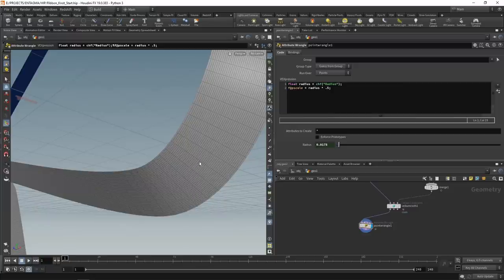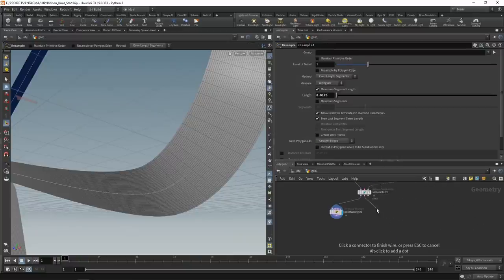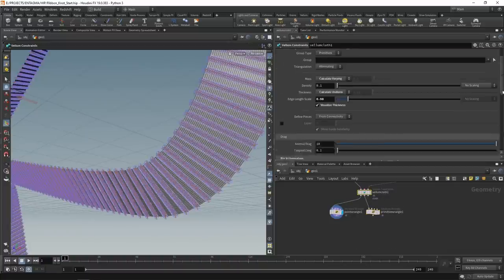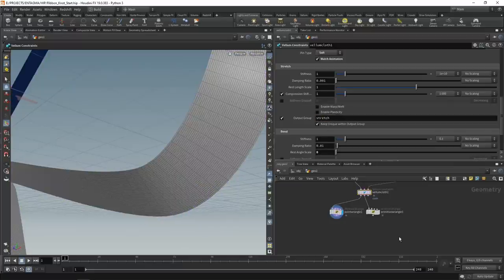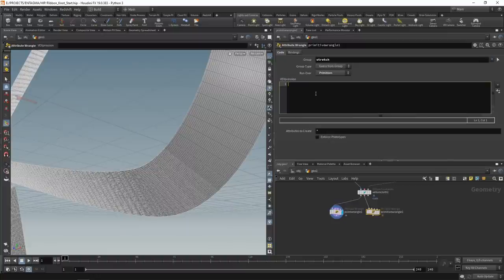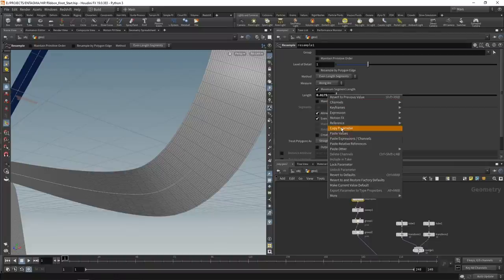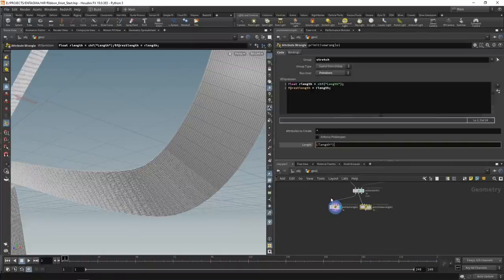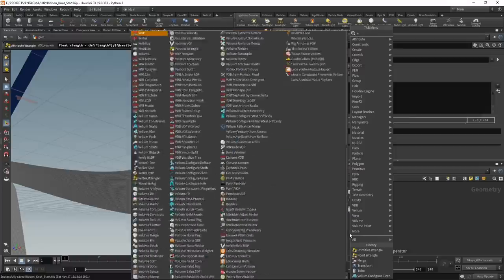For the constraints driving rest length - the length of connections between individual points - I want to set a uniform rest length equal to the point spacing from the resample node. I'll do that in a primitive wrangle running over the stretch group only, not the bend group. I'll create a float slider called 'r_length' for rest length, set the rest length attribute to that value, and link it to the resample node length parameter via a relative reference. Finally, drop down a vellum solver and manually wire the point wrangle into the first slot, the primitive wrangle into the second, and the collider into the third.